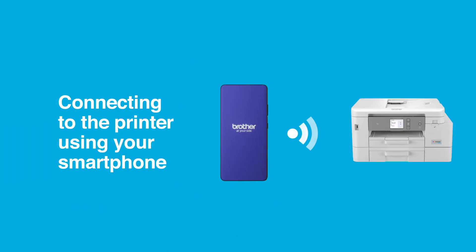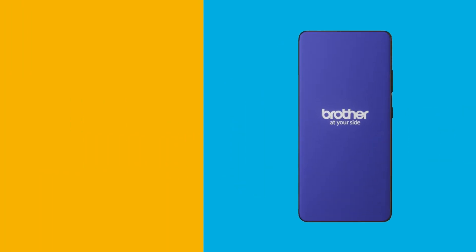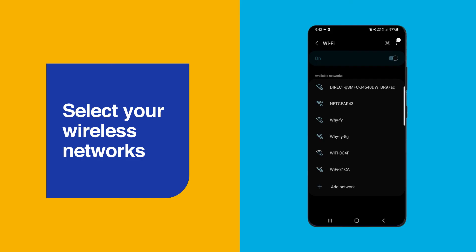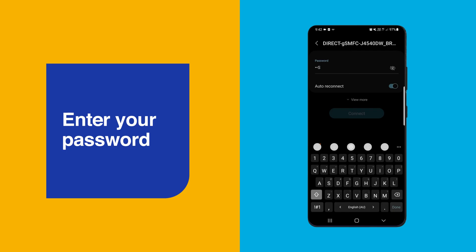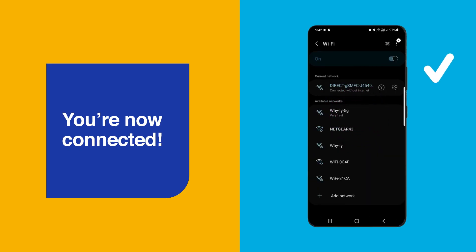Connecting to the printer using your smartphone is simple. We'll demonstrate using an Android smartphone, but the process is identical on an iPhone or iPad. Start by selecting your wireless networks, then search for an available network beginning with the word Direct followed by the model number of your Brother printer. Choose that network, then enter the password you've written down earlier. Connect it, and if prompted, select Stay Connected.